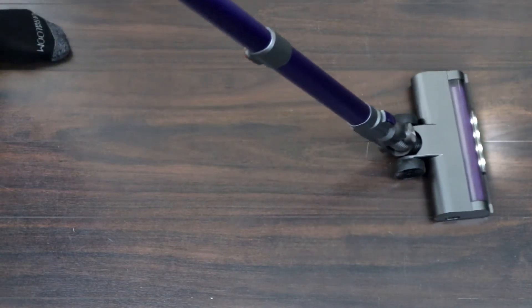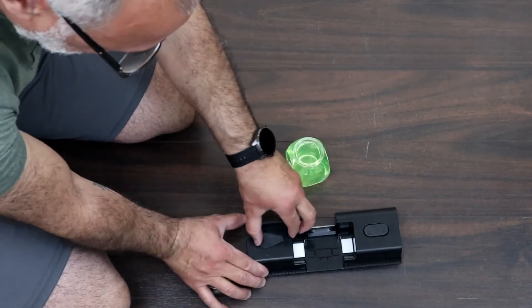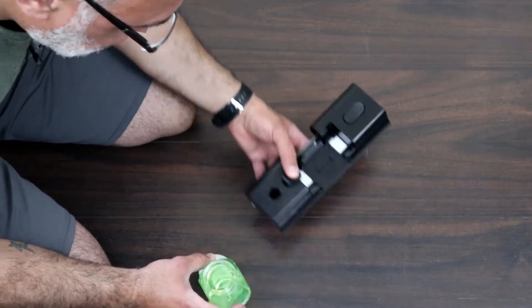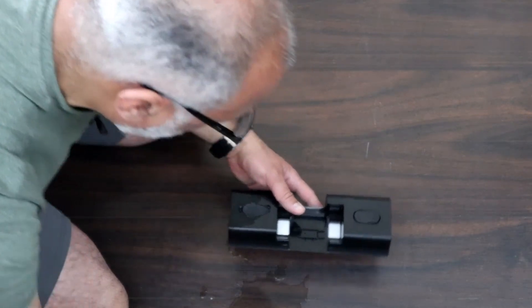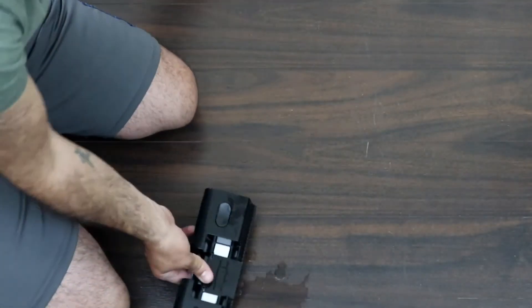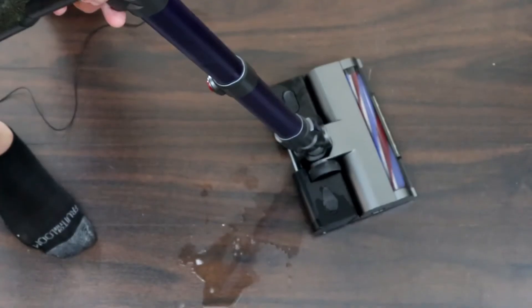It has very good suction power — notice how it steers as well. Let me put it back to low speed; it is really good. Now let me show you how to use the mop. I'll fill up the mop — it has an opening here, just open it like this. Even if it spills, it will pick it up, so I'm going to show you how it picks up water too. I'll fill it just a little bit — notice it spilled everywhere, that's on purpose to show how it cleans it up. The mop has open and close; if you want to use it, put it on open.